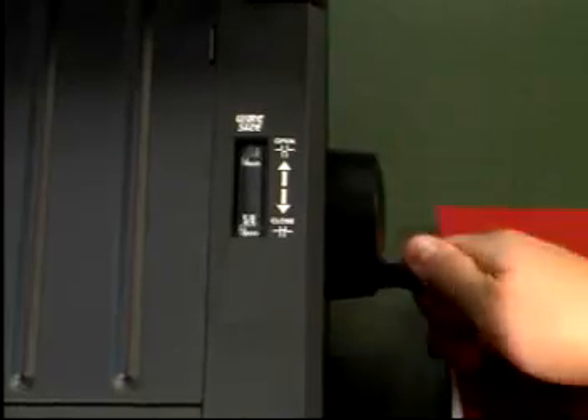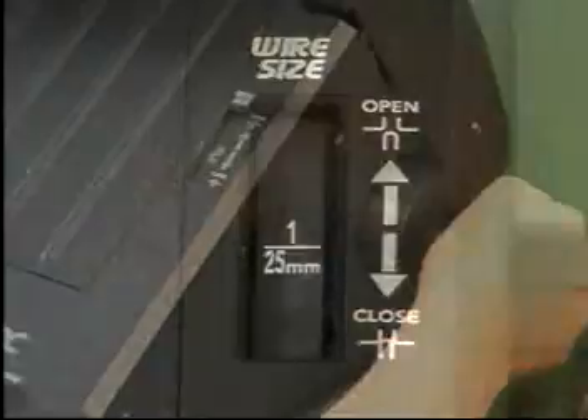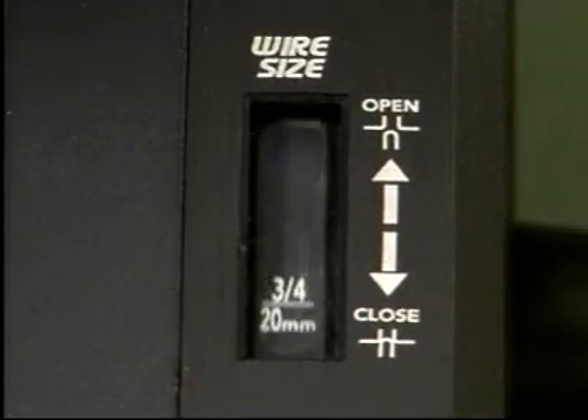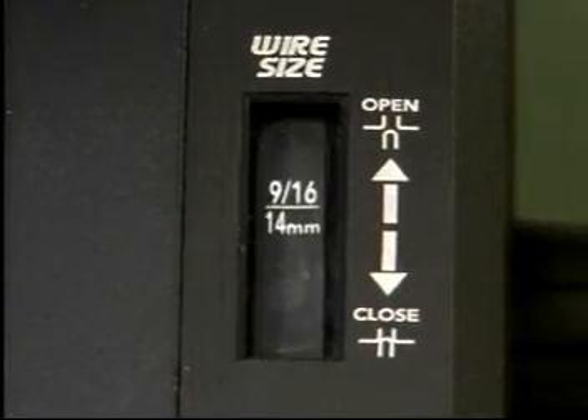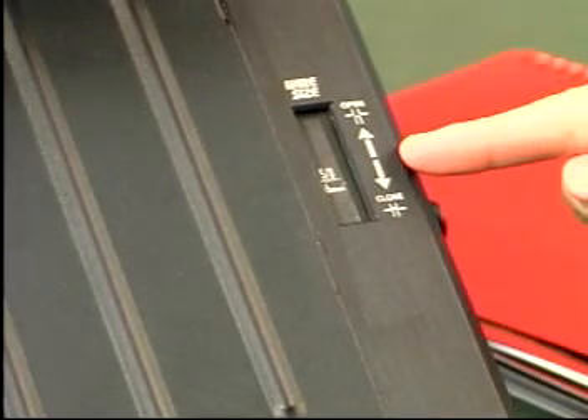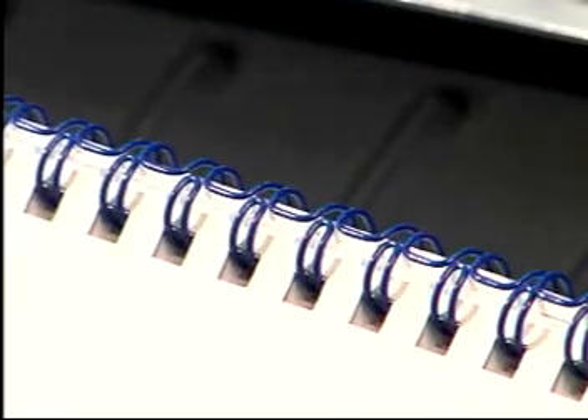Turn the knob clockwise to increase the wire size or counterclockwise to decrease the size. The display window shows the approximate range for each size of wire. The wire size can be adjusted to appear anywhere within the window to achieve the desired crimp.